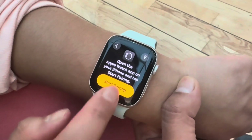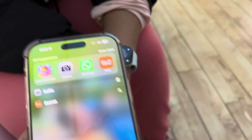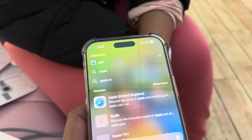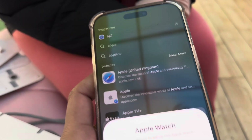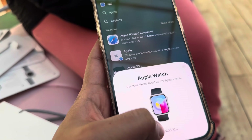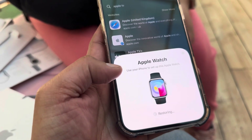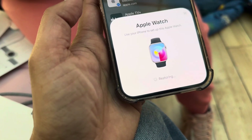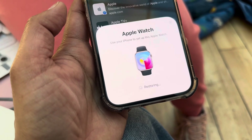The next step is pairing the device with the iPhone. The phone is showing an image that you need to scan with the camera. While we were searching for the Apple Watch app, the phone automatically gave an Apple Watch notification — we didn't need to do anything. I think the phone detected a nearby Apple Watch and automatically gave options to start setting it up.